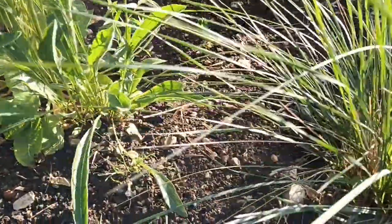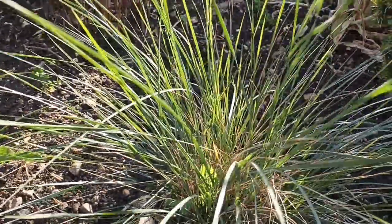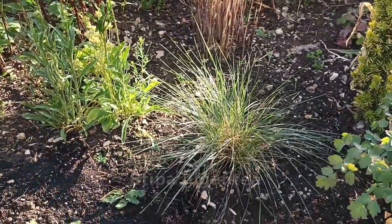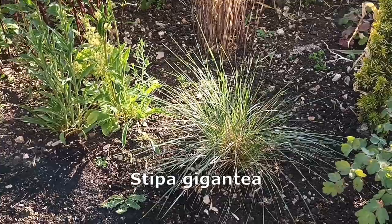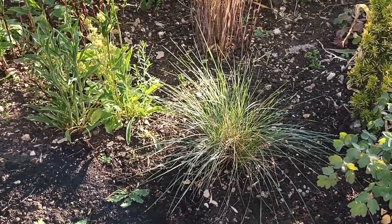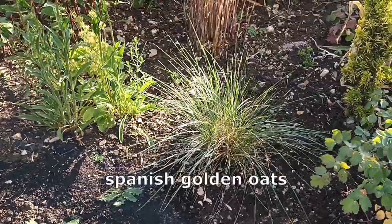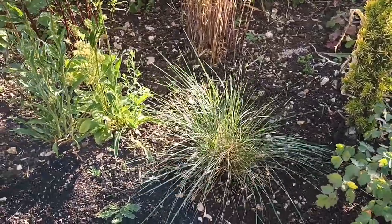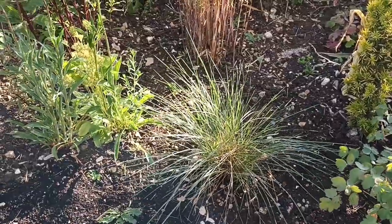This is Stipa gigantea — the Spanish oats as a lot of people call it. There's a baby seedling at the minute, nothing special, just one I grew from seed. It's the only one I've got left, having disposed of the others, and next year it's going to be a very nice plant indeed.